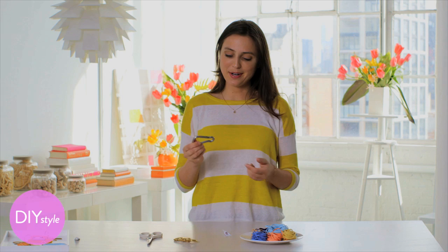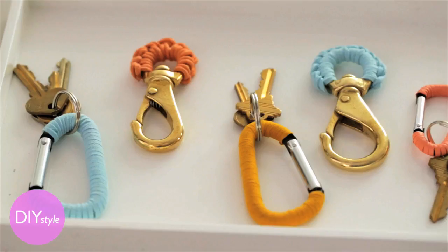We all have things like this hanging around — carabiners and utilitarian keychains from the hardware store. This is a really simple way to dress them up, and all you need are some leather cords in bright colors, crazy glue, and a pair of scissors.